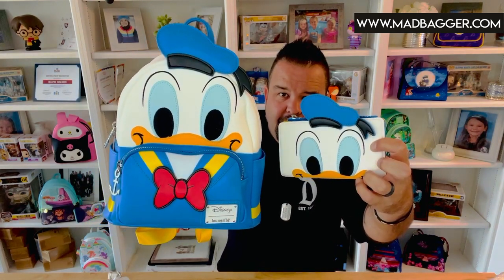All three of these bags just came in and are available on madbagger.com, so if you want to pick one up you can head over there today. You can also download our app — it's available in the Google and Apple App Store. We do live shows where you can ask questions, talk about Disney stuff, and see specific products up close. Get on there, download the app, hang out with me — I hope you guys like the video and this super cute Donald set. We'll see you again for the next Loungefly review!